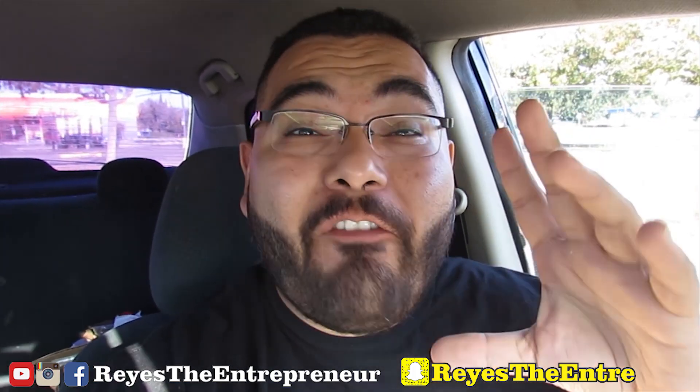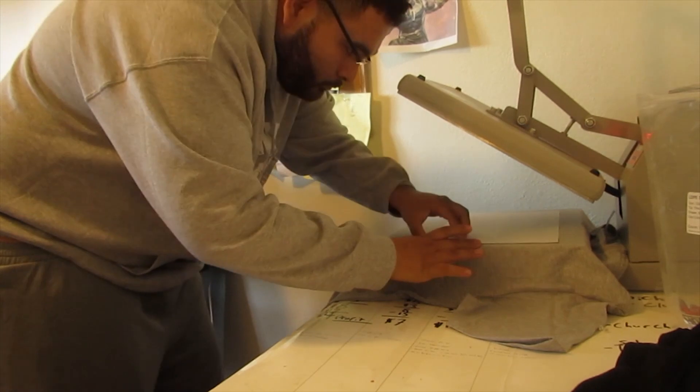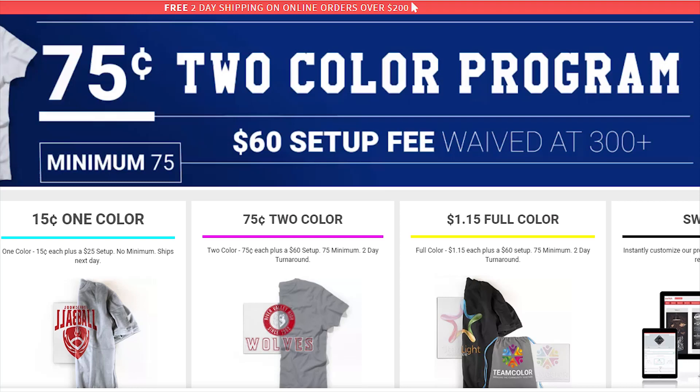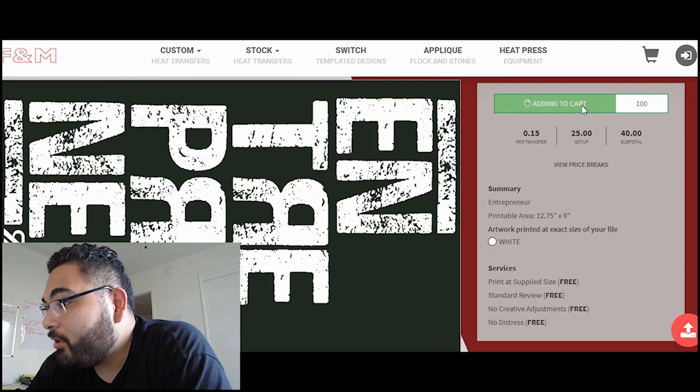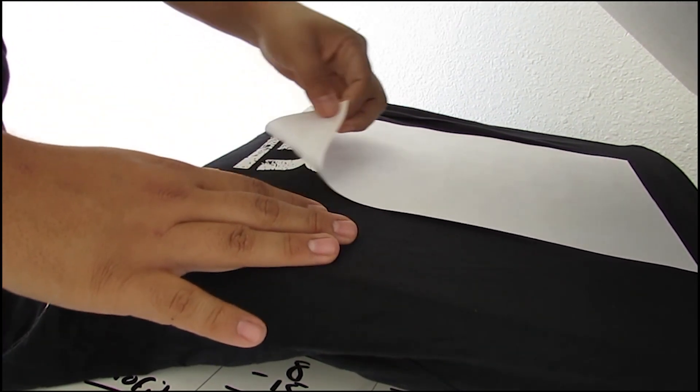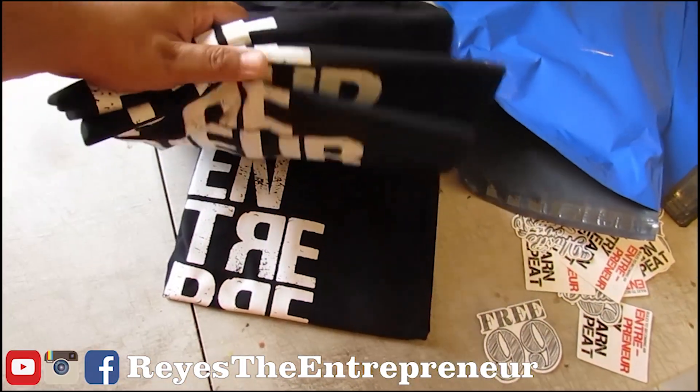Today we're going to be reviewing FM Expressions two-color heat transfers — these are the cheapest heat transfers I could find anywhere, only costing 75 cents each. This review is going to be a quick one because I already reviewed FM Expressions one-color heat transfers, and in that video I show you the ordering process, how to align the shirts, the temperatures, and I did a wash test. Make sure to watch that video — you can click right here so it plays next, and I'll put the link in the description below.